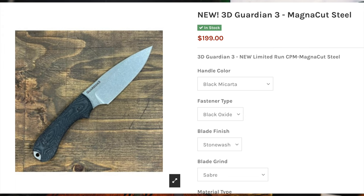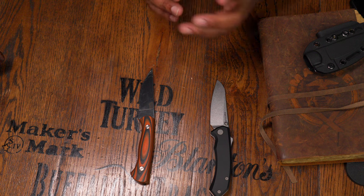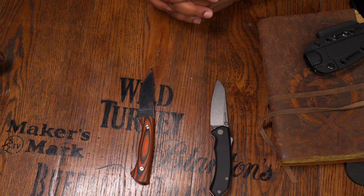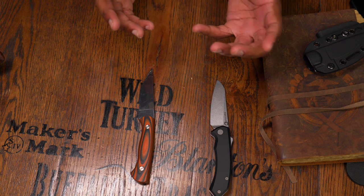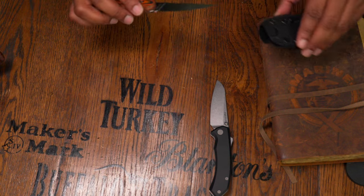If you're considering a fixed blade, the Bradford Guardian just came out and you can get a MagnaCut version for around $200 or maybe even a little less. I have the MKC Blackfoot and Speedgoat here — both $300 solid knives — but they're fixed blades. Maybe a folder is what you actually want.